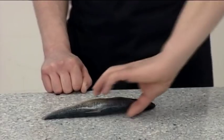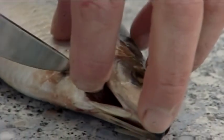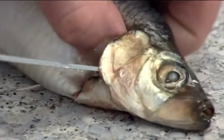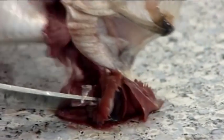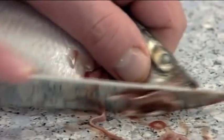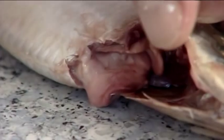To gut in a traditional manner which leaves the soft roe inside the herring, lift the gill and make an incision through the chin. Then use the knife to pull on the gill and draw the gut from the fish. This leaves the roe inside the gut cavity.